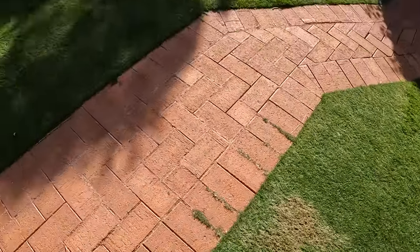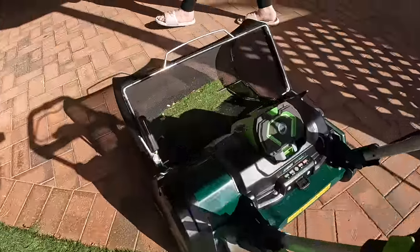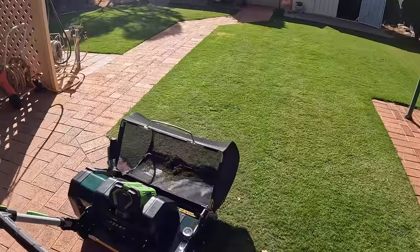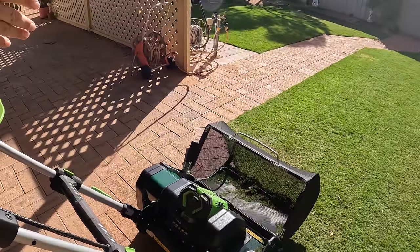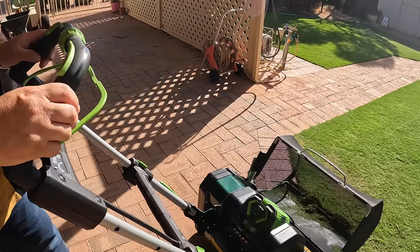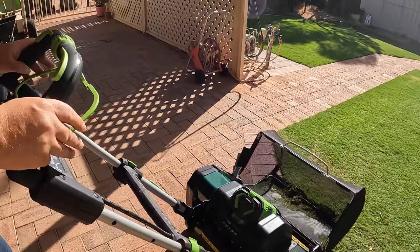Looking at the features on this mower — I like that it's battery powered, I like the handles, I like it so far. I've just got to get used to it — it was going a bit fast and I had it a bit low. Bearing in mind this is a warm season grass, it's a week and a bit to go to winter. I was quite happy with this mow.